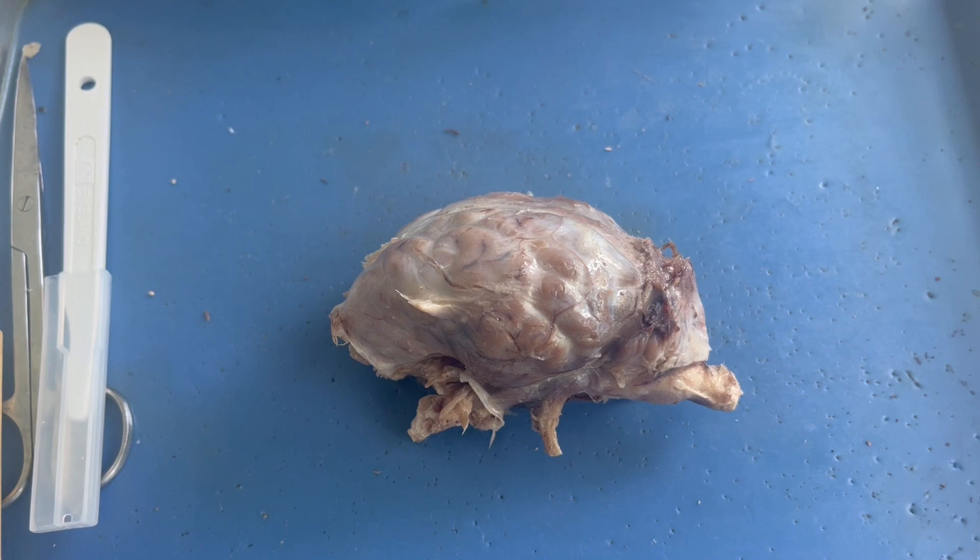In this video, we are going to be dissecting a sheep brain. Sheep brains are much smaller than human brains, but they have very similar structures. So this is going to be a great model organ for what a human brain looks like.